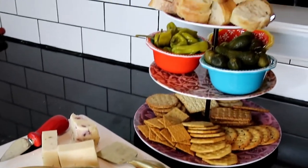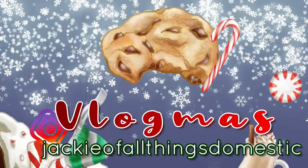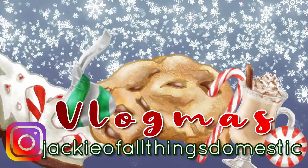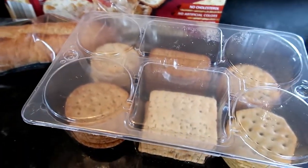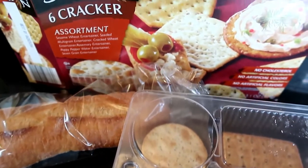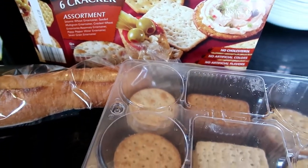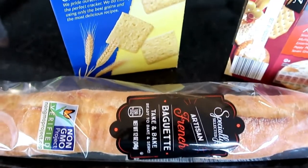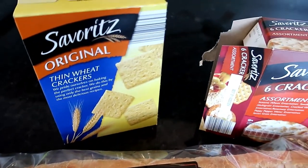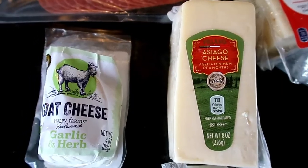Hello my fellow family foodie friends. Today I'm going to share with you what I put on my Aldi meat and cheese board. Here are the items that we used for our most recent Aldi charcuterie or meat and cheese board. This is something that we actually really like to do for an easy dinner. The kids feel like it's super special — sometimes we'll do it in front of a movie or just for a fun celebratory dinner.